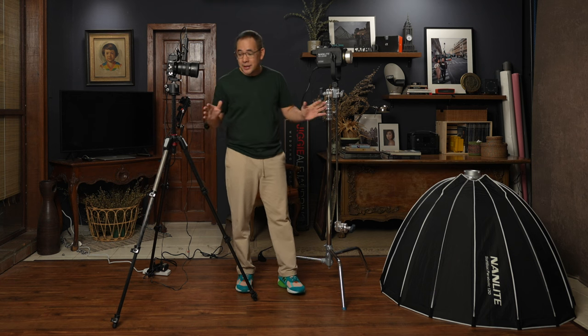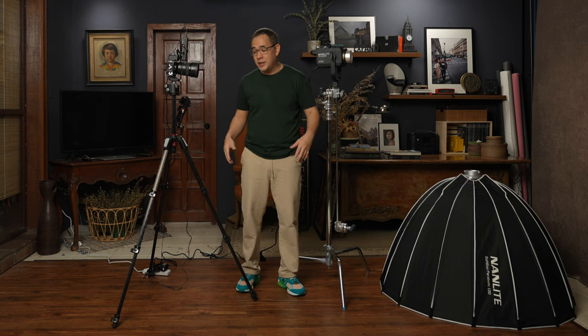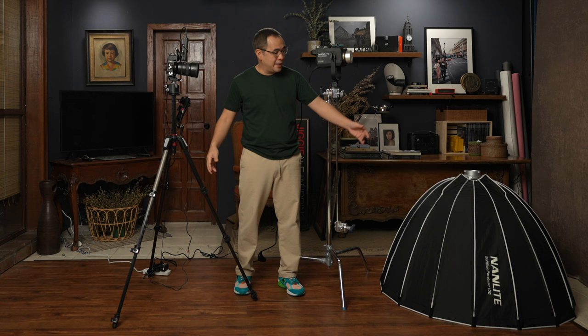Hi everyone, this is Jiggy, a portrait and wedding photographer from the Philippines, and welcome to the channel. Today's video I will be demonstrating my go-to lighting setup here in my small home studio. For those not familiar with the channel, this is a relatively small shooting area of about two meters wide and 3.5 to 4 meters deep.